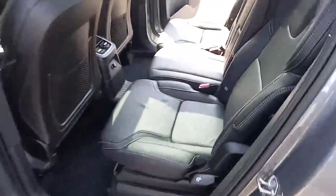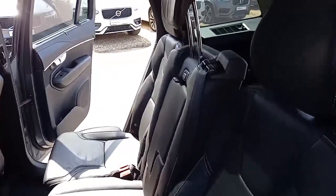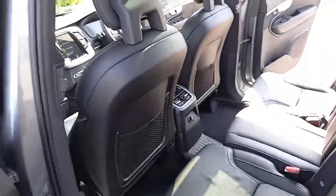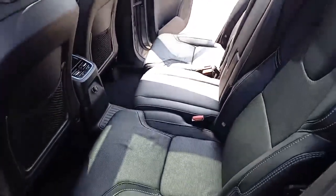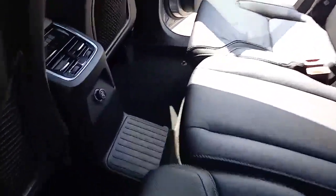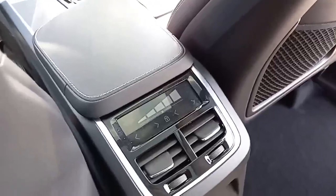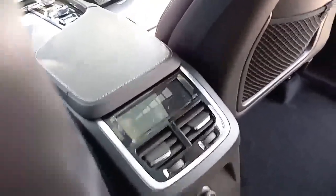Coming around the back, same styling cues — three three-point belts, ISOFIX on the two outer seats, three independent headrests, armrests in the middle, power supply in the middle, vents in the middle and B-pillars. All three seats are individual so they can be moved backwards and forwards, and tilted forward and back as well. This also has four-way climate control, so the driver, front passenger, and two outer passengers in the middle row can all have their own temperature.